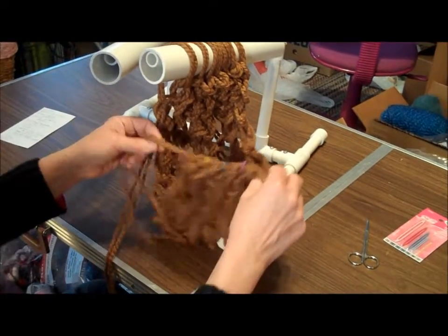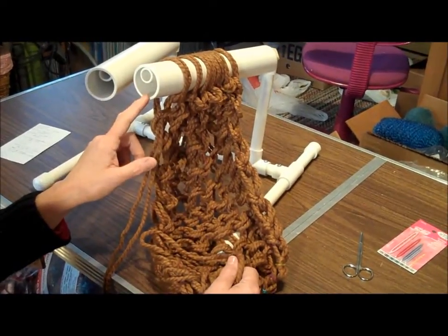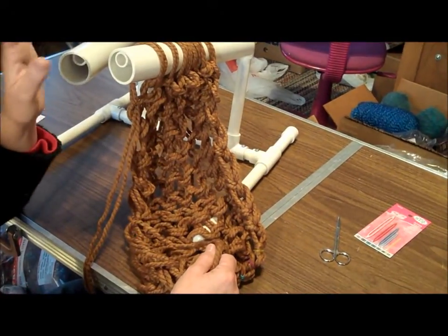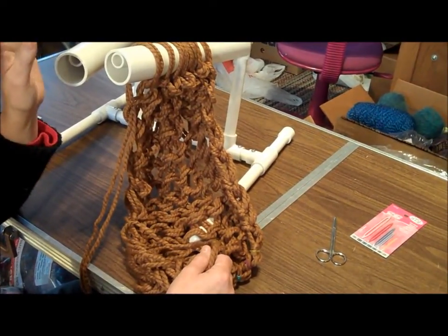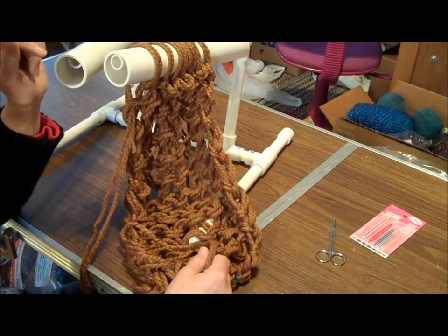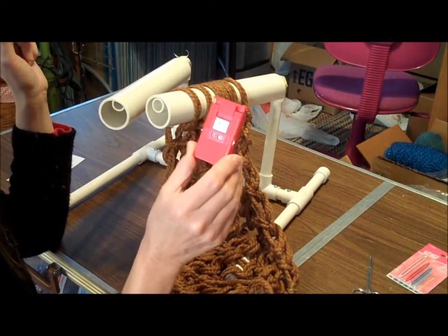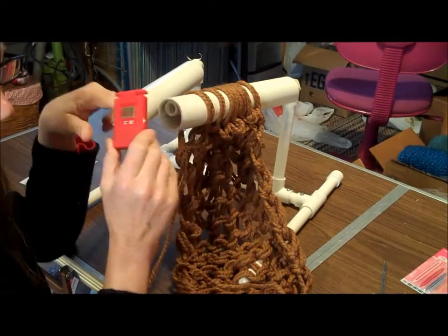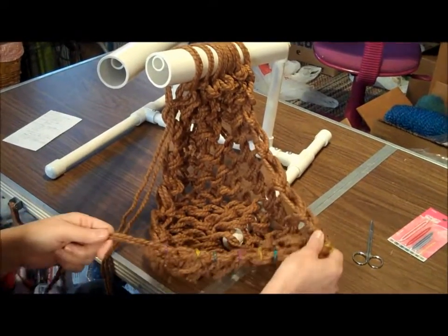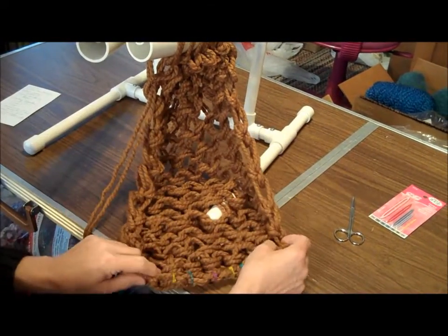Now proceed as usual with your knitting. I've put on a number of rows. If you're using the 1 and 7/8 inch pipe with two strands of Woolies, you usually need 12 to 14 rows for a cowl, and anywhere between 40 and 44 for a long infinity scarf that will be about 60 inches long. You can buy a simple row counter to keep track. I've knitted in stockinette stitch - doing them all as front stitches - enough that I can show you how we're going to join these ends.